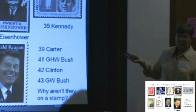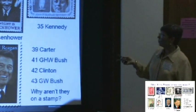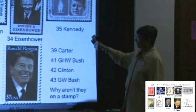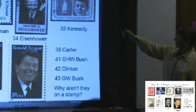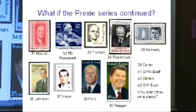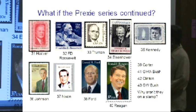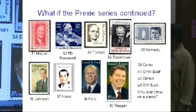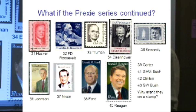That presidential series ended with Calvin Coolidge, and then we have other presidents issued since then. Jimmy Carter, George Bush, Clinton, George W. Bush, Obama — why aren't they on a stamp? They're still alive. So that's why they're not on a stamp.